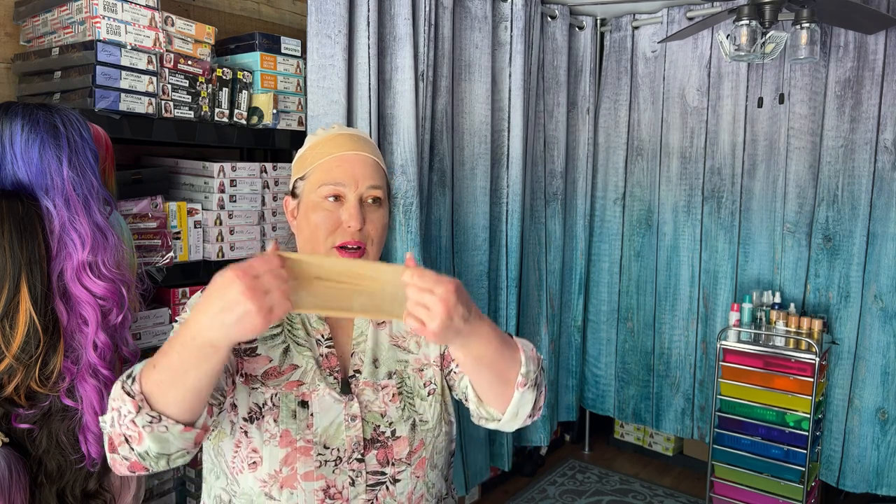When you hear somebody say wig cap, most likely what they're referring to is one of these — just a nylon cap that most of the time comes with a wig you purchase. Like if you buy one on Amazon, it's probably going to come with one of these. Mine all come with wig caps. This is what I started trying to use when I first wore wigs, and I say 'trying' because I have a small head — small to average — and I have almost nothing back here for it to grip on. My head is almost all the way flat.